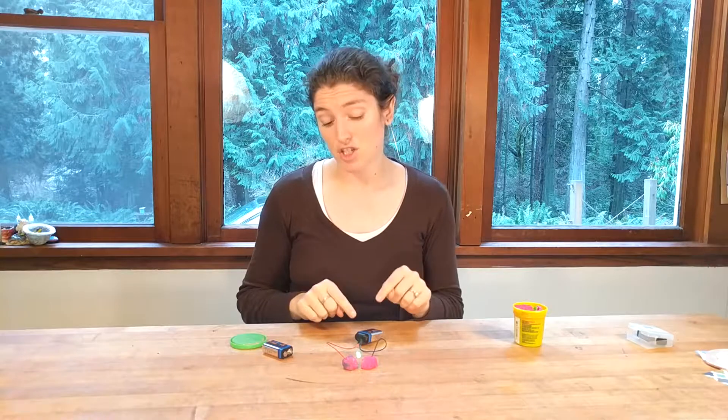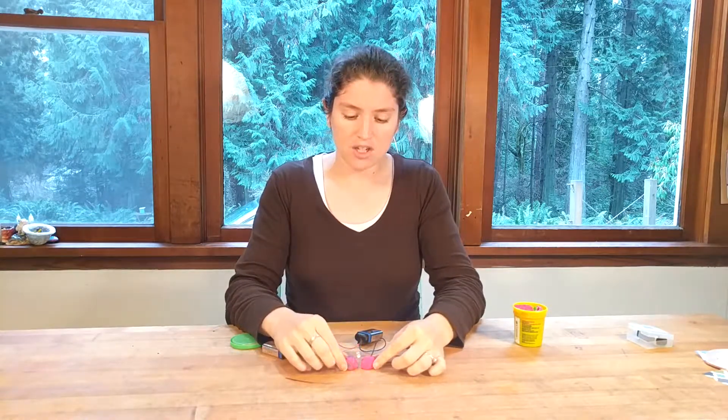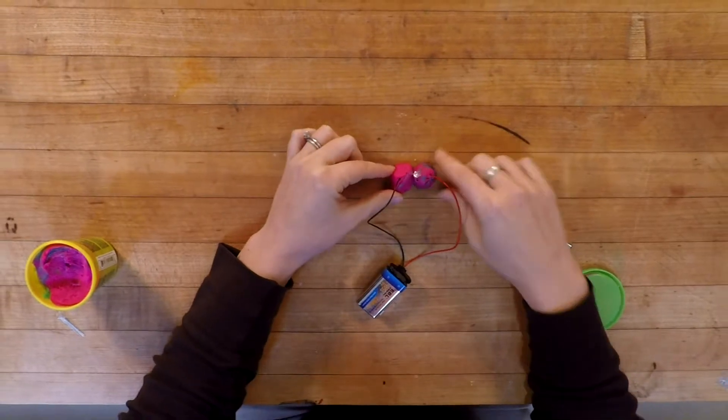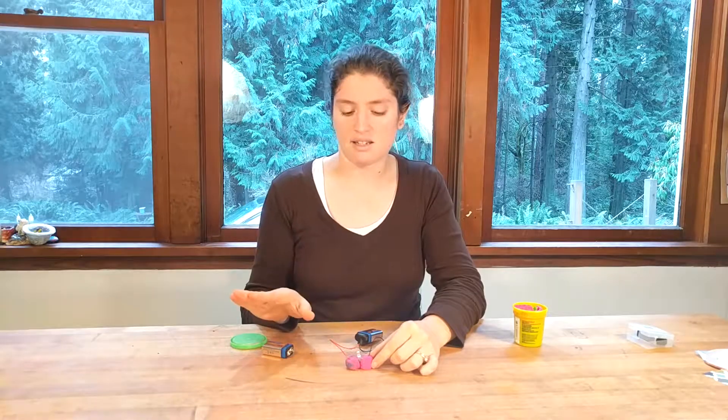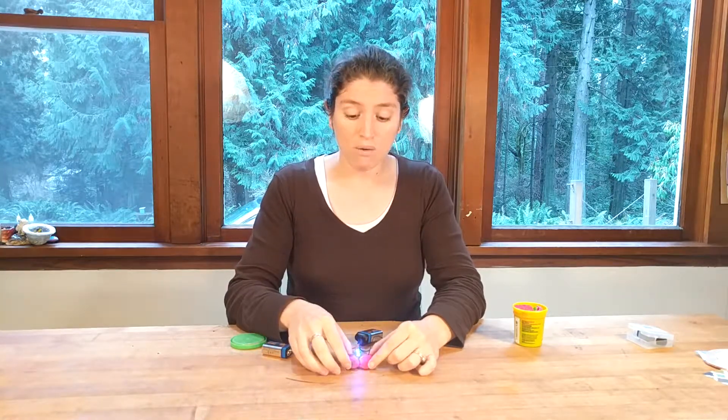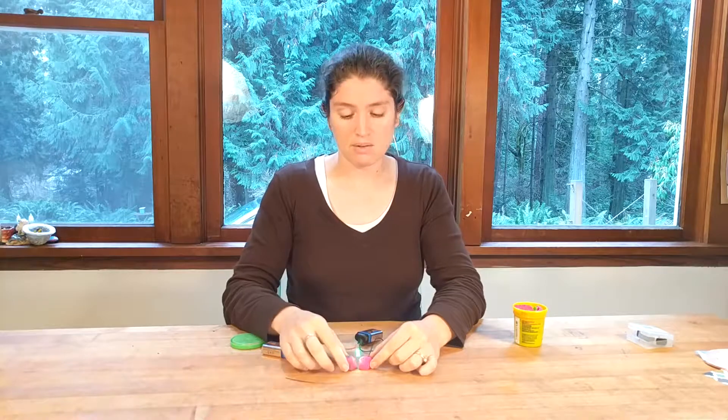One thing to notice: if the two balls of dough touch, the squishy circuit goes out because electrons are really lazy. If they can just go straight through without going down a slide, they're not going to do it. When we force them to go through the LED, that's when we see the light.